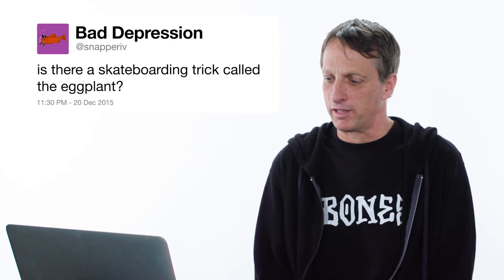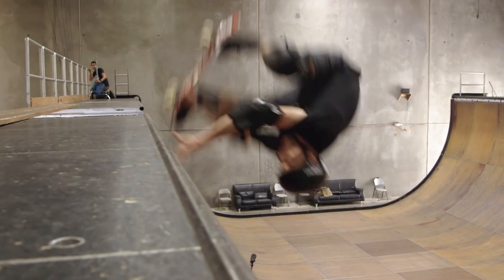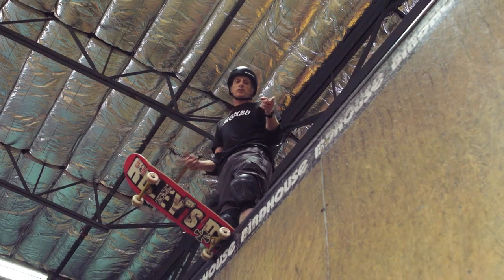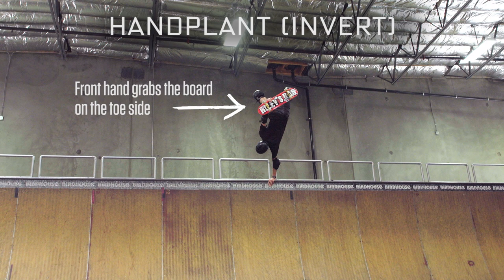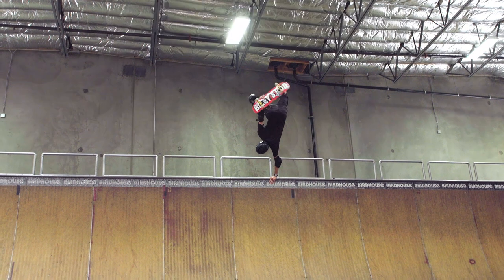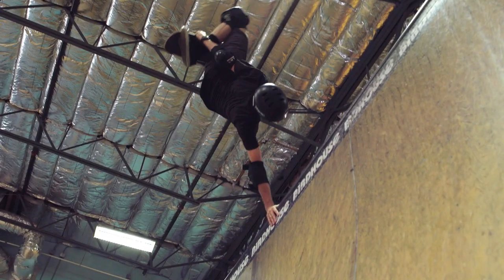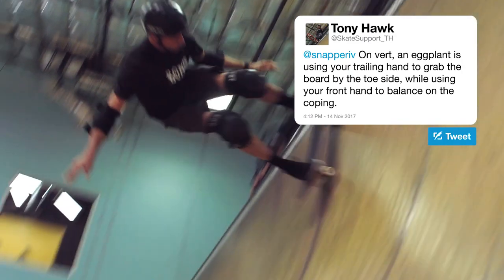Is there a skateboarding trick called the eggplant? Yes, there is a skateboarding trick called the eggplant — I'll show you how to do one right now. What we call a handplant, or invert, is done by using your front hand to grab the board on your toe side, and then using your trailing hand to actually stand on the coping — that's how you balance, that's the handplant. An eggplant is reversing those hands: using your backhand to grab the board, your front hand to actually balance your body, and doing the same direction of turning.